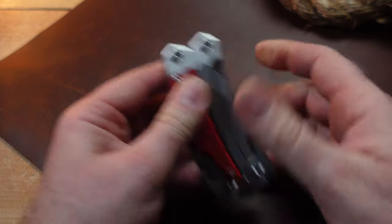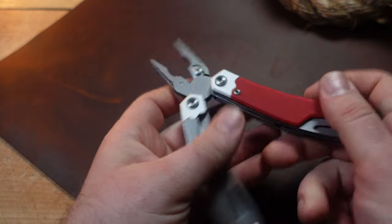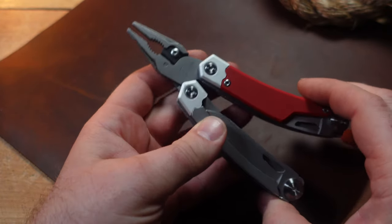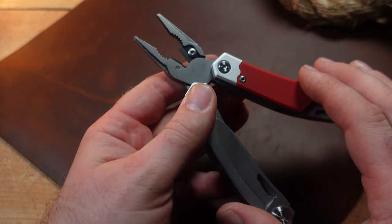This is a no-name multi-tool — one of those where it's listed as a 'multi-functional plier survival implement EDC tool.' They just throw a bunch of words together in the title, so I'll go ahead and link it.